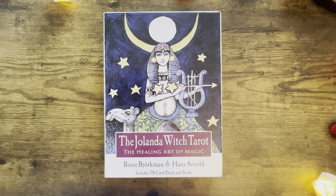Hi everyone, it's Anne. Today we're going to take a look at a new release deck called the Jolanda Witch Tarot: the Healing Art of Magic. It's only been out about two and a half weeks, released on July 8th or 9th, 2024, according to Amazon.